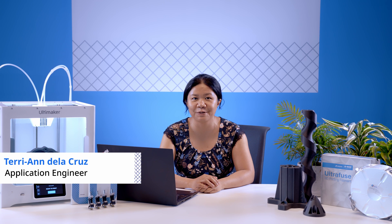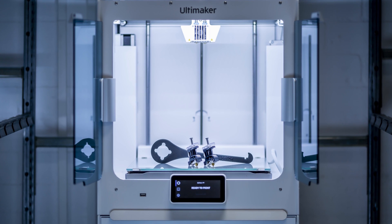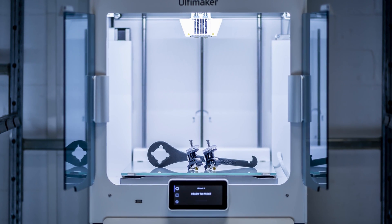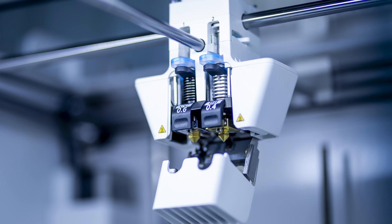Hi everybody! Welcome to another Ultimaker update. My name is Terry and I'm here to tell you about Ultimaker's new CC print core. Ultimaker's print core system has been a huge game changer, making it simple and fast to change the nozzle of the printer. Besides print cores with different diameters for either more detailed or reduced print times, we've also released a special CC print core almost two years ago.